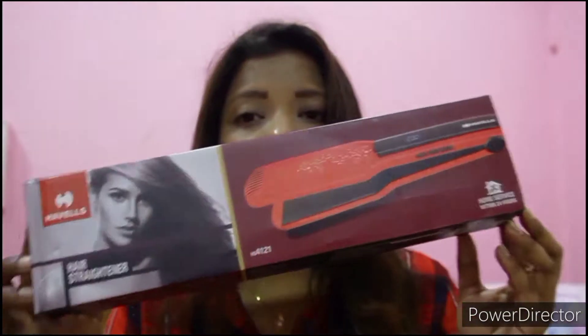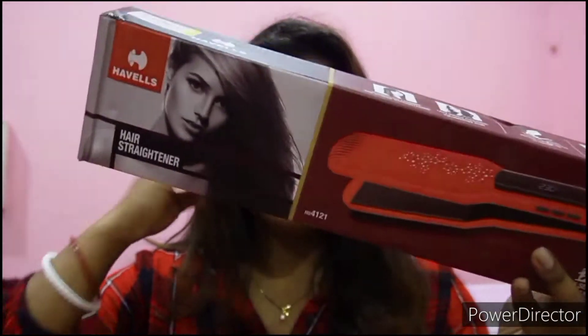Without further delay, let's go through it. Hazel is a made-in-India company and they have a sister brand called Alloyed Cap, which also specializes in electrical products. They have straighteners, dryers, colors, and other products too. This is the first product I've used from Hazel.